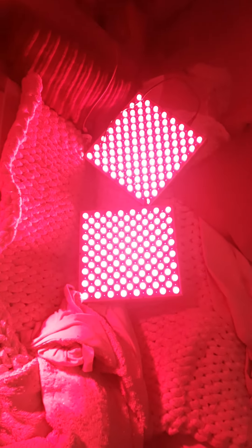Good morning. This is my red light therapy panel setup, which cost me about 100 quid. I'll lie down so my neck will be my first one.